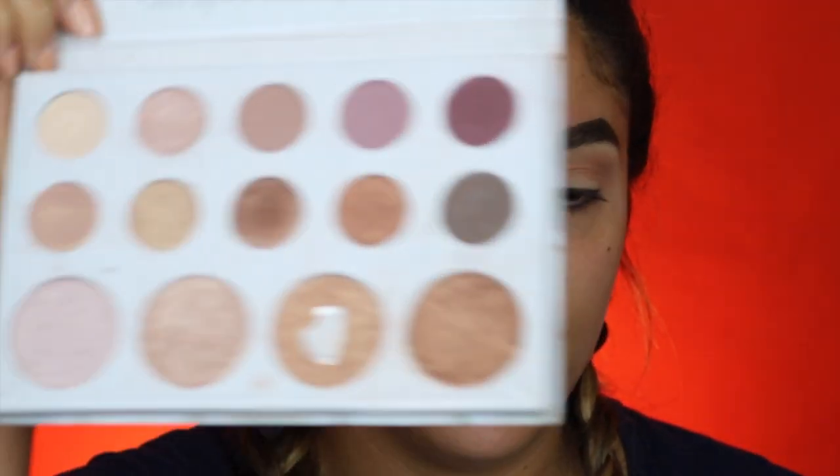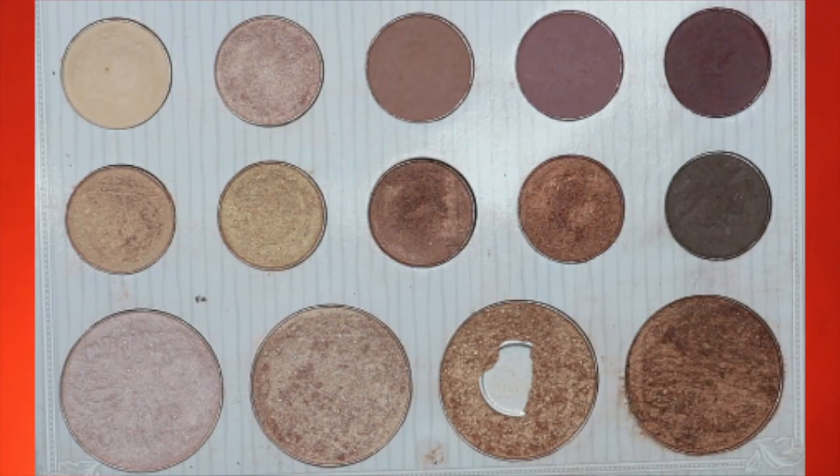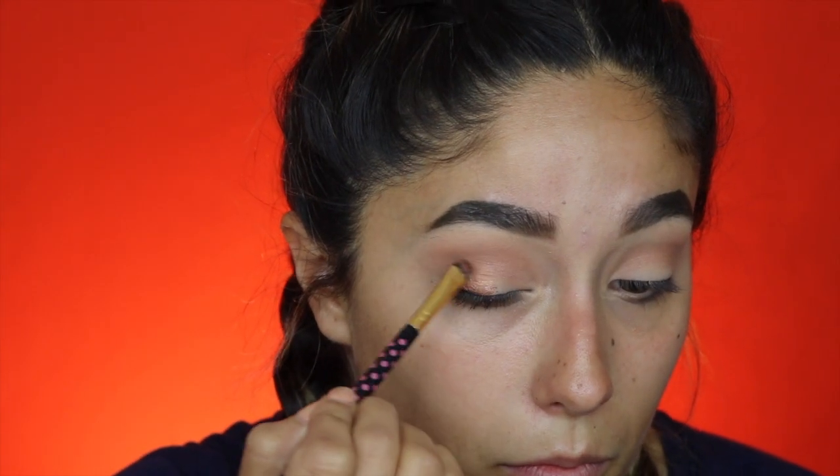We're going to go in with the star of the show — this is the Carly Bible palette. It's not the new version; I bought it when it first came out. Very affordable, I think I paid like $20 for it, and it has so many shades. I like one shade in particular. We're first going to go in with this coppery orangey shade, and I'm actually going to wet my brush with the Milani Make It Last setting spray to make it more intense. I'm just going to pack it on the outer half of my eye.